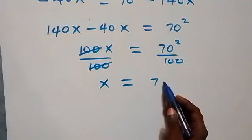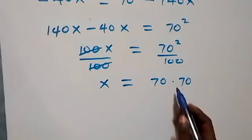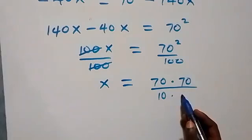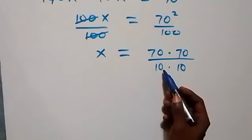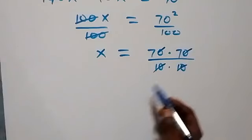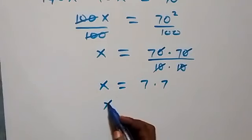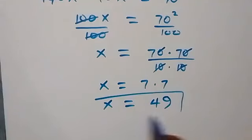We have 70 squared divided by 100, which we can also write as 70 times 70 divided by 10 times 10. When we divide and cancel the zeros, we have x equals 7 times 7, which implies x equals 49.